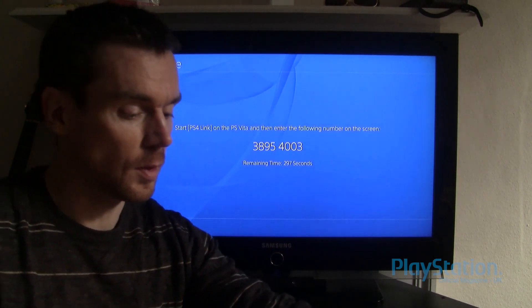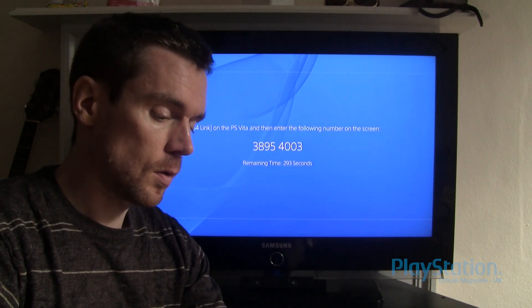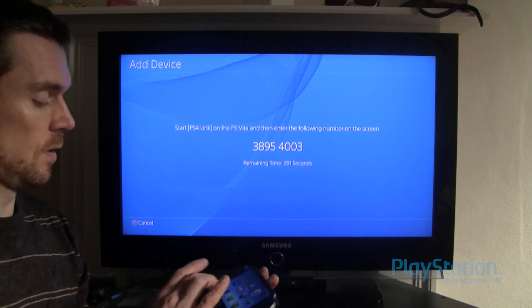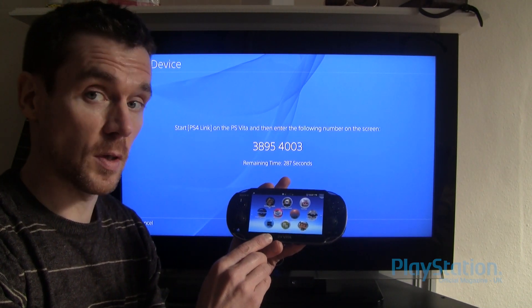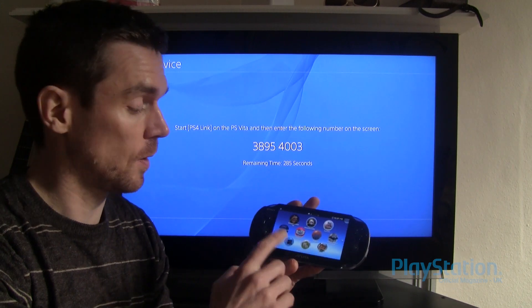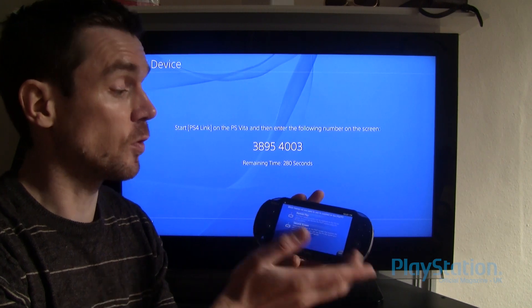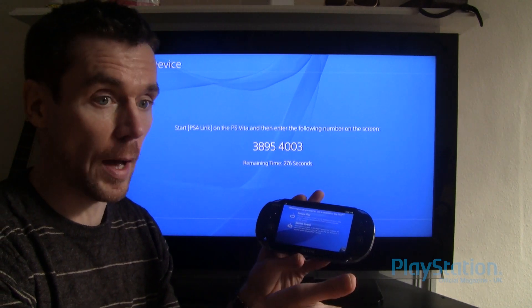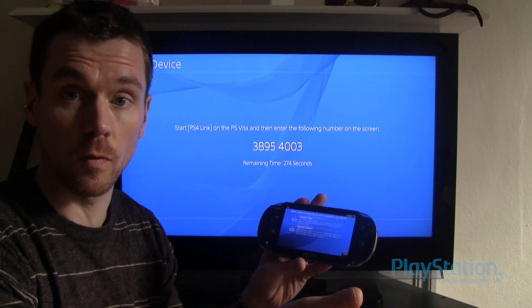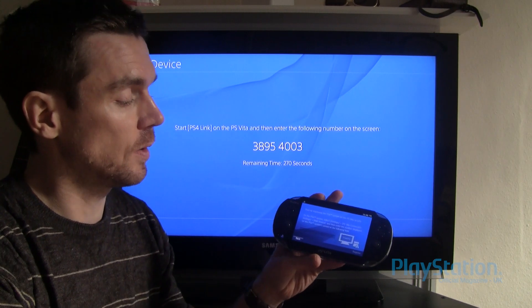That gives you a number, and then you go to your Vita and activate the PS4 Link, which was part of PS Vita's 3.0 firmware. We tap on that, start it, and select. We've got two options: Remote Play or Second Screen. Some apps like Assassin's Creed 4, for example, give you a map on a second screen, but we're going to go for Remote Play in this case.